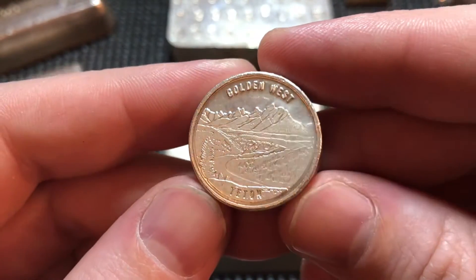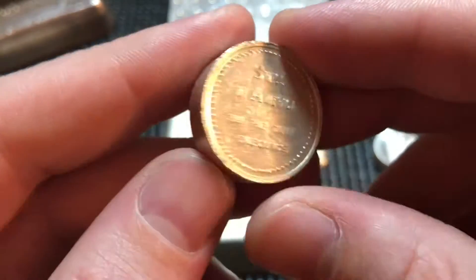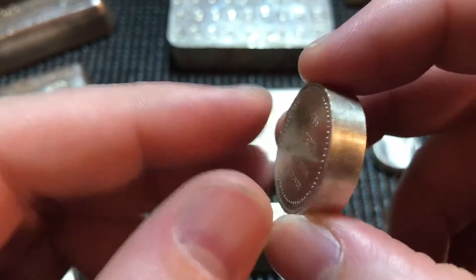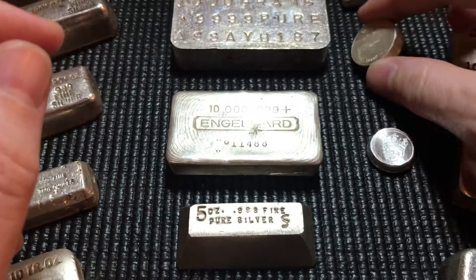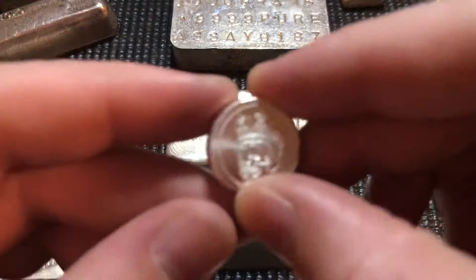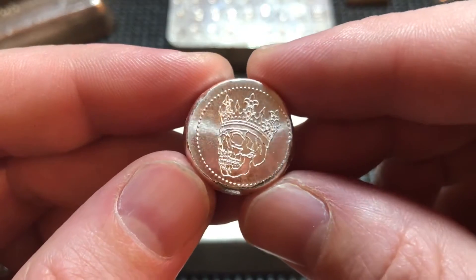Next is a Golden West Teton — I believe that's how you pronounce it, correct me if I'm wrong — from Swiss of America. It's the more rare variety of the one-ounce rollo, and I'm really happy I scored that one at a nice low price.